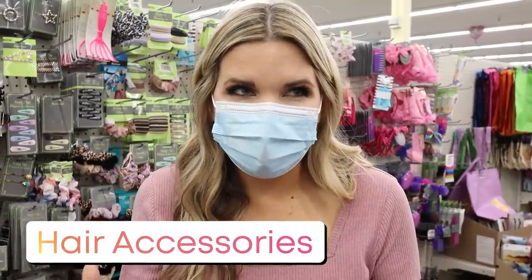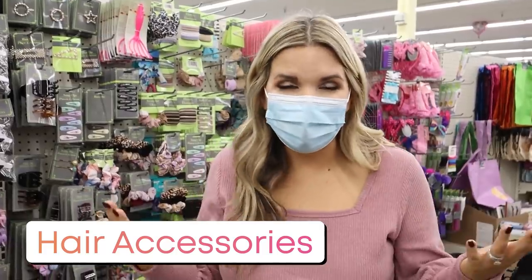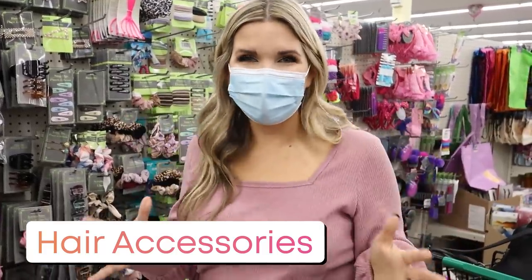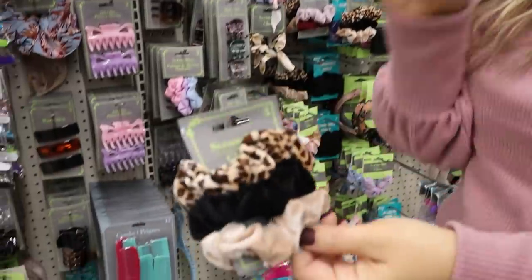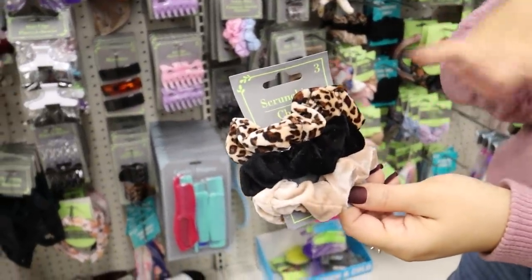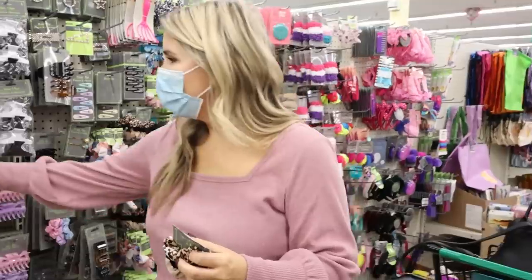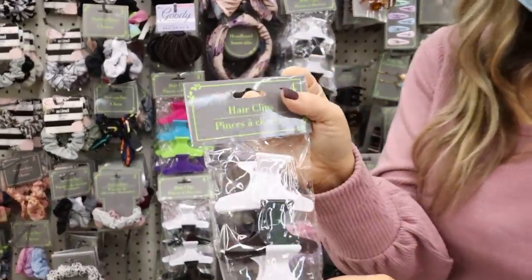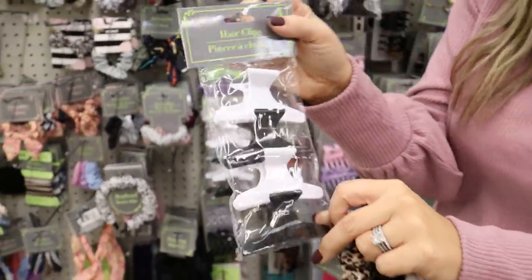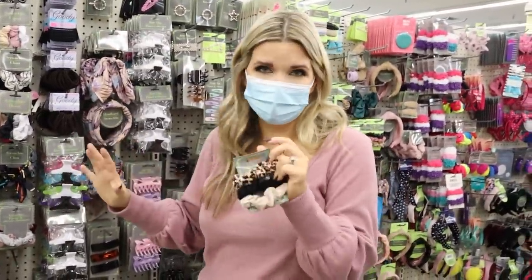I love buying my hair accessories here because somehow they just run away and I don't find them anymore — or my kids have them. One of the things I think is a great deal is this set of scrunchies. I bought something similar at Walmart for around eight or nine dollars, but this is a great deal for a dollar. I also use these hair clips every morning to section off my hair when I'm curling or straightening it — four of these for a dollar is a great deal. If they break, I'm not worried about it.